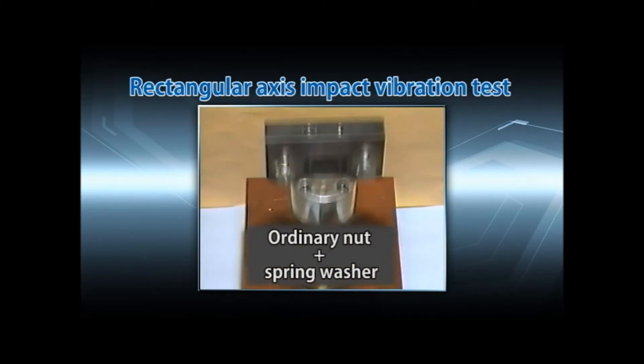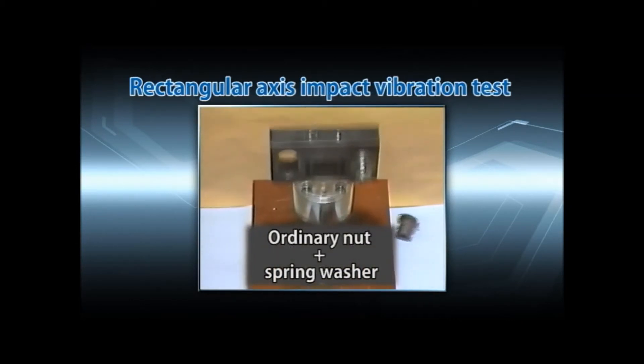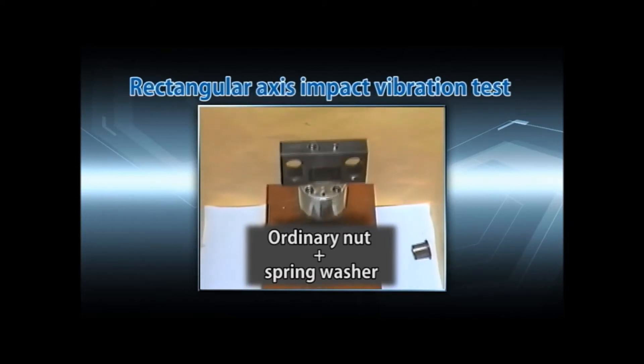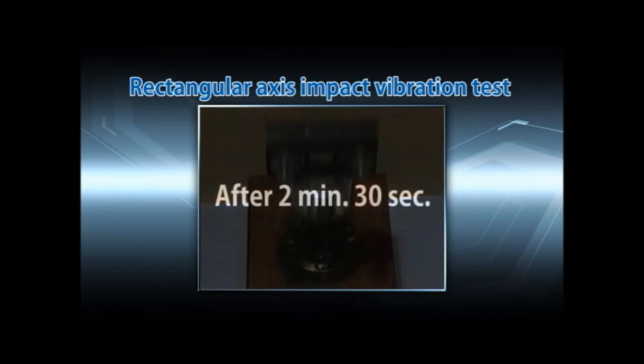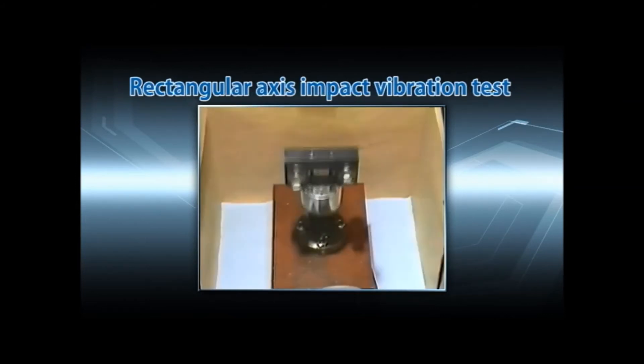After 45 seconds, the ordinary nuts with spring washers have come off. After 2 minutes and 30 seconds, the double nuts have come off.